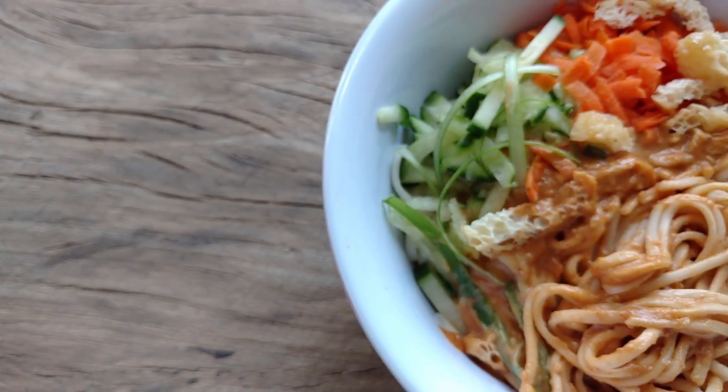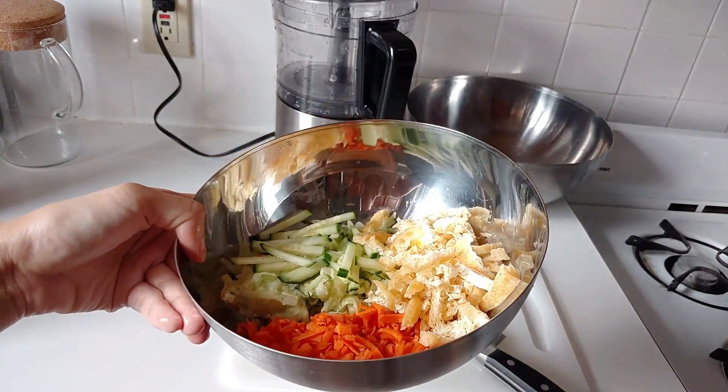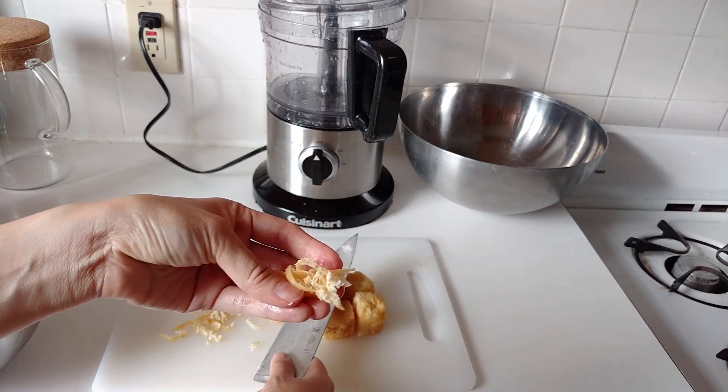Hi guys! Because it's still so hot out, I decided to make a Taiwanese cold noodles dish. It translates into cold noodles drizzled with a tahini or peanut sauce all over wheat noodles and different kinds of vegetables. It is so cooling and yummy at the same time. For you vegans, this dish usually has some strips of egg in there, but I found the perfect substitute with the tofu puff balls — the texture is almost exact. Let's get started.